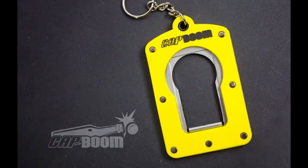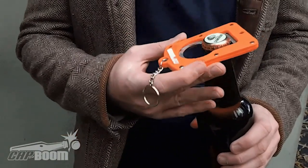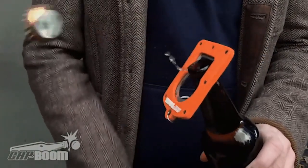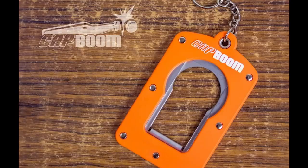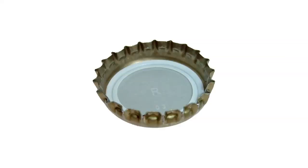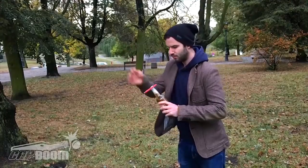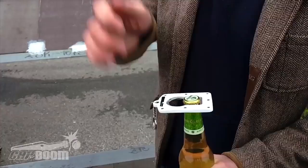Check out the Cap Boom, a new invention that blasts the caps off your beverage bottles with amazing momentum and brilliant sound. Of all the tools available for removing bottle caps, the Cap Boom might be the most fun. Intended for use with crown cork-style caps, this nifty creation can send bottle caps flying up to 26 feet away or 33 feet high at speeds up to 60 miles per hour.